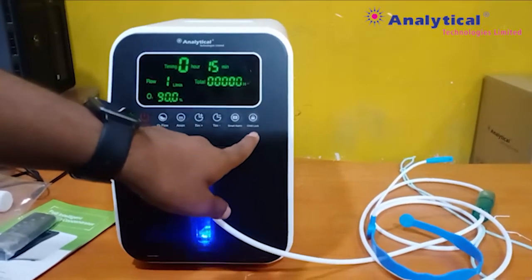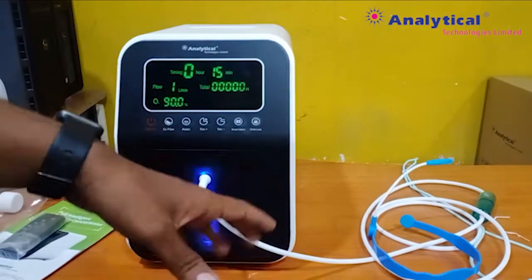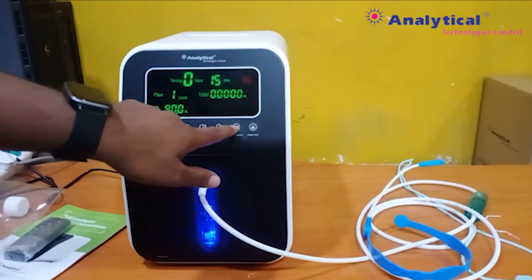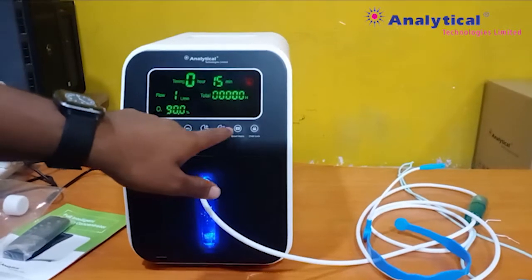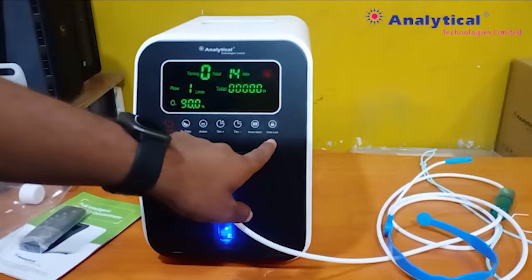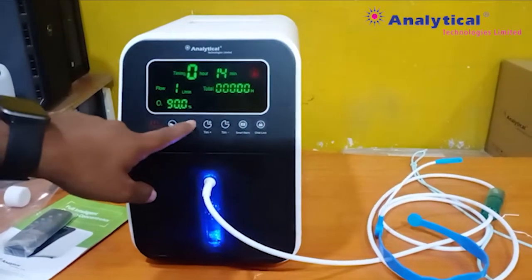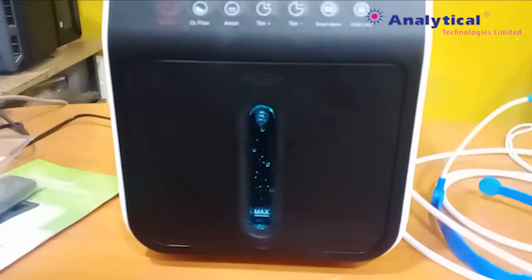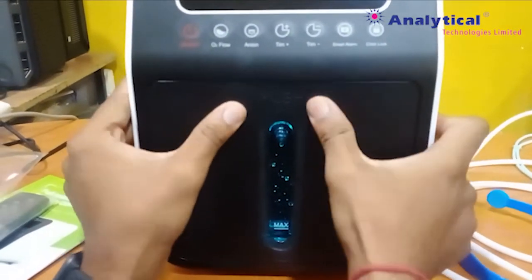This is the extraordinary function: child lock. If you have any child or something like that, then you can lock by this point. Then you cannot touch any button or use any functionality. This is the child lock function. If you activate child lock mode, then you cannot press any button. You can open it like this.